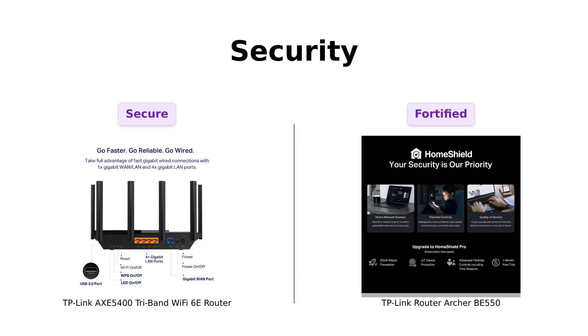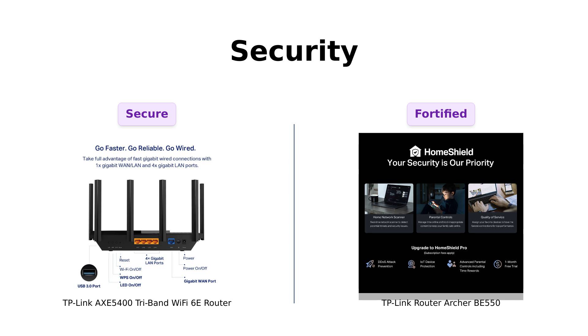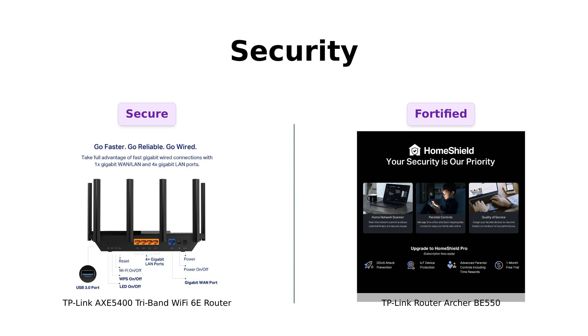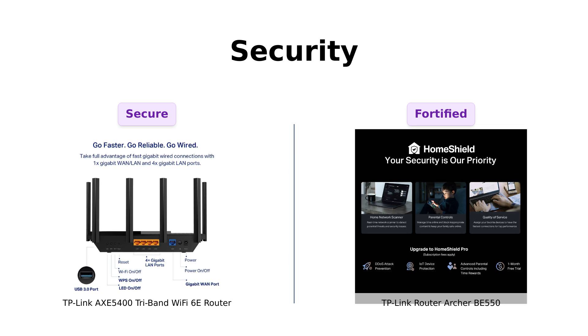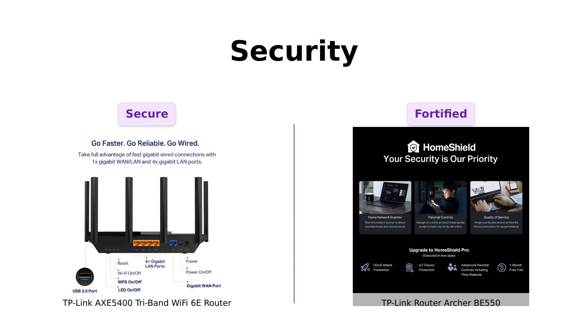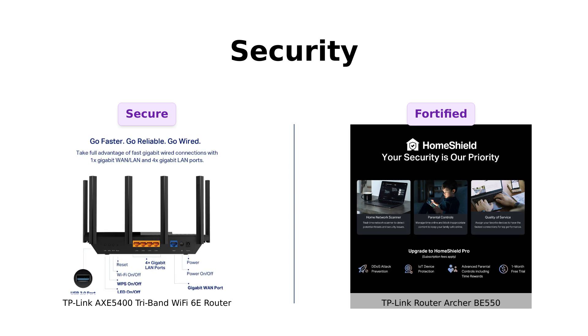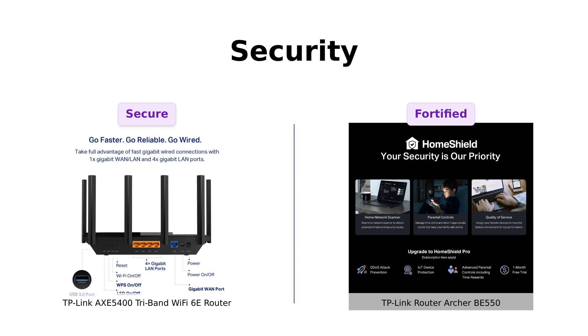Security-wise, the AXE 5400 is no slouch. It's got TP-Link Home Shield, offering basic network security, parental controls, and more. Plus, it supports both VPN server and client, so you can binge-watch those questionable shows in peace. The BE 550 takes it up a notch with a private IoT network and advanced WPA3 encryption, keeping those pesky hackers out. And it supports VPN too.